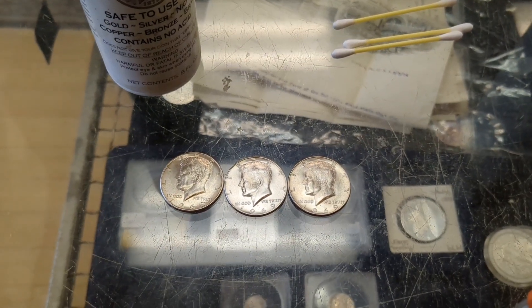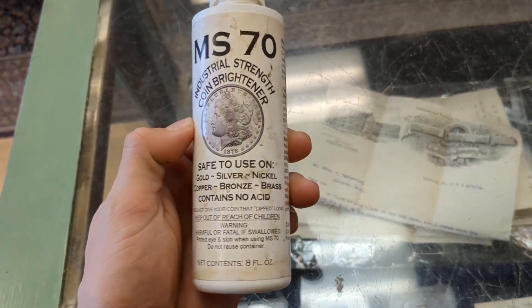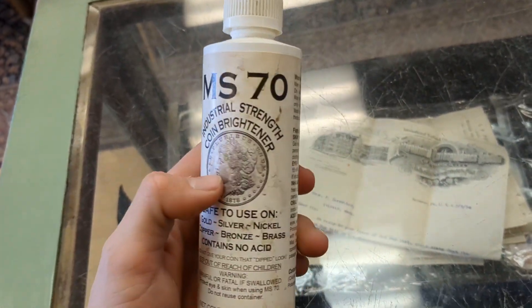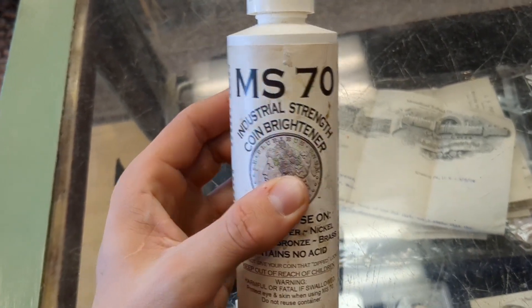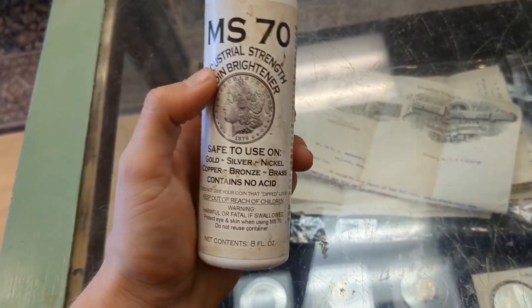I'm going to show you guys how I get rid of milk spots and fingerprints on my silver coins. This is what I use — MS-70. It's a coin cleaner, but it doesn't give it that dipped look. It doesn't actually affect silver coins at all. You don't want to use this on copper or toned coins because it might get rid of toning, and on copper coins it'll give that cleaned look that you definitely don't want.